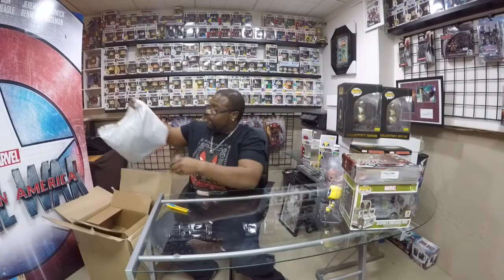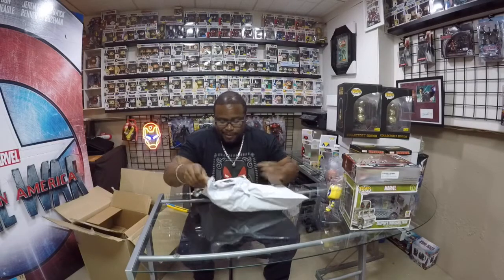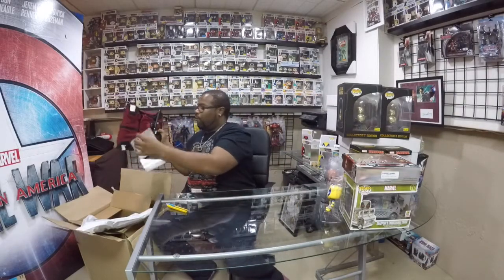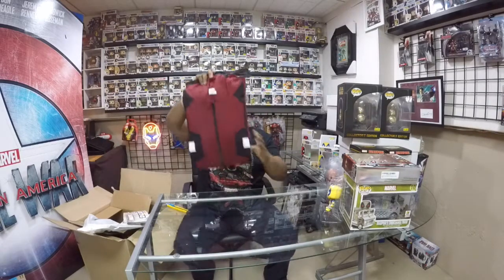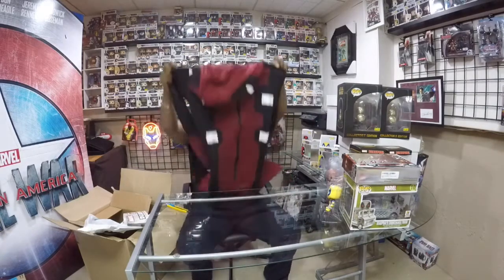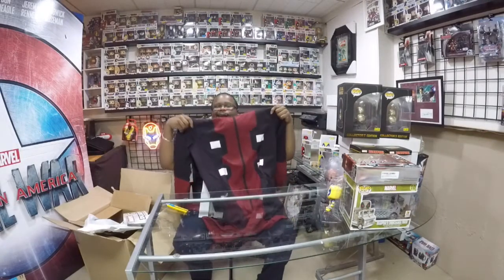We're still going. This is actually pretty cool. It is the official Marvel Deadpool union suit. In case you guys didn't know what it is, it's a onesie — it's just a Deadpool onesie. Who's your friendly Deadpool? I am.